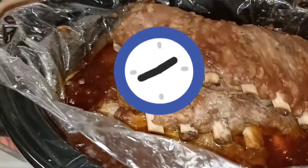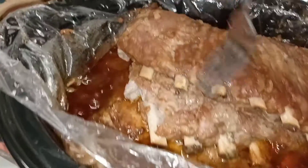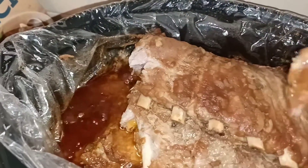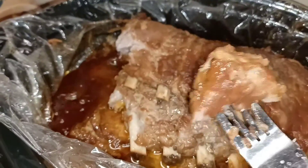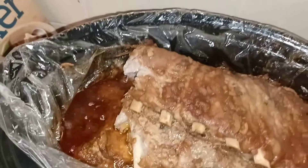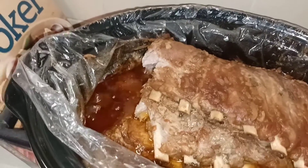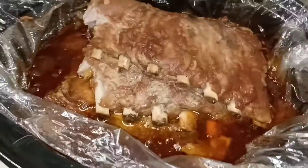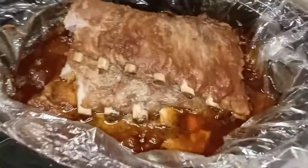They are done! I already pulled this piece apart, but as you can see you barely have to do anything and it comes apart — it is oh so good. That's it for today, you guys. I hope you enjoyed this quick easy video on how to make ribs in the crock pot. Have a good day and God bless.